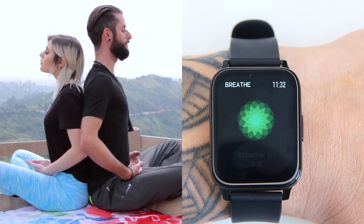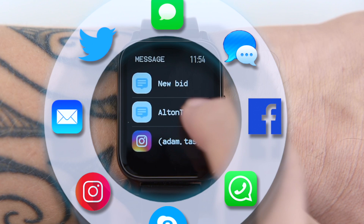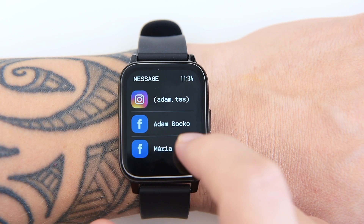The P36 smartwatch is equipped with push notification features. All incoming text messages and social app messages, as well as notifications about incoming calls, are supported. You can't pick up the incoming call — you can only drop it. To see incoming messages, just swipe from the main screen to the left. It will work only when your watch is connected with your smartphone via Bluetooth.